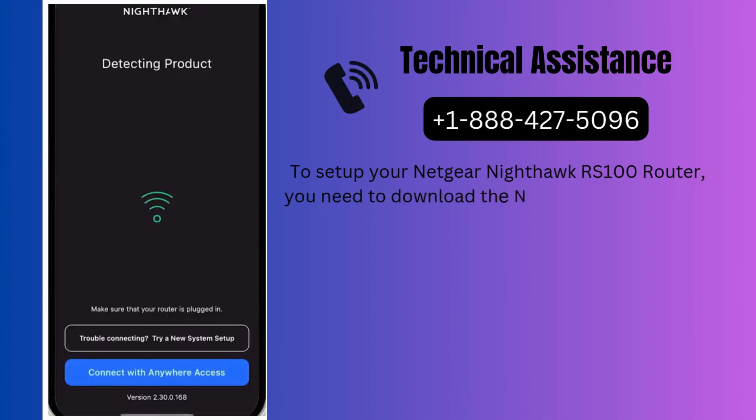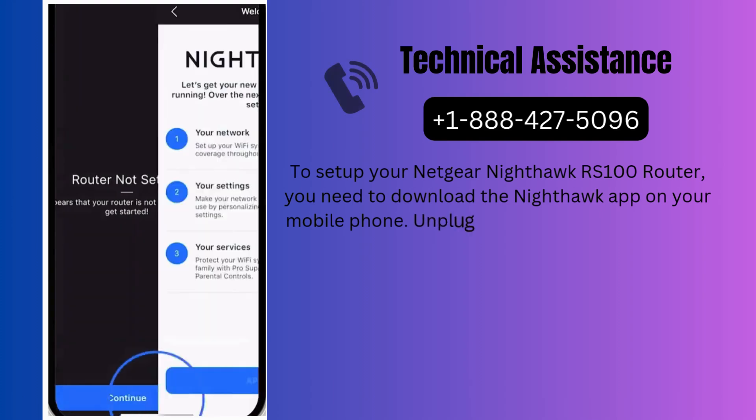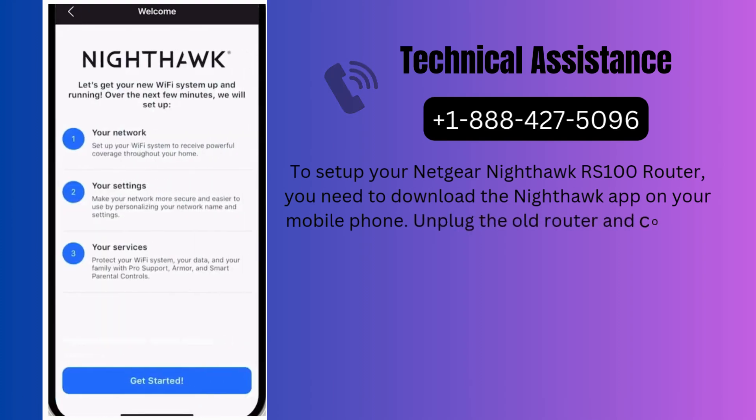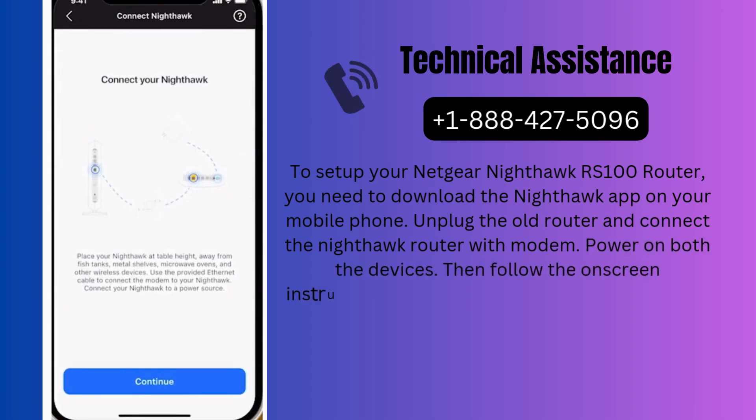Unplug the old router and connect the Nighthawk router with the modem. Power on both the devices, then follow the on-screen instructions to complete the setup process. After the wired connection, you need to wait for about two minutes, then the app will guide you for the next steps.